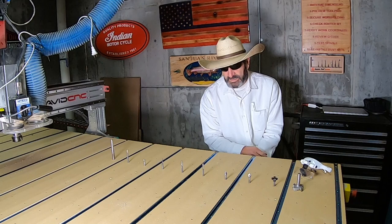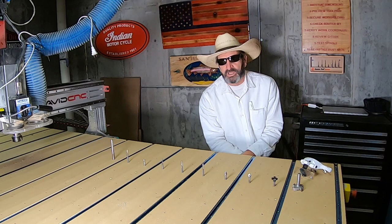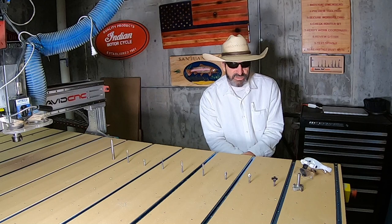Last year it was all about cutting boards with epoxy inlays, and those were actually really popular — a lot of people liked those and they made really good gifts. But today we're going to talk about the CNC bits, and I'm going to start down here at the first one.